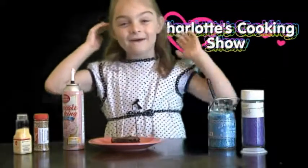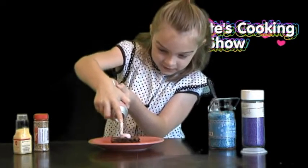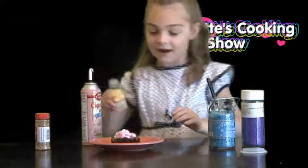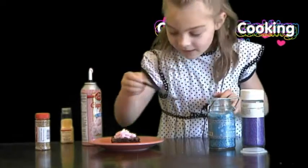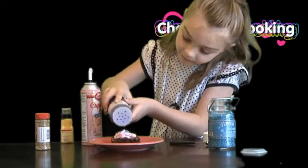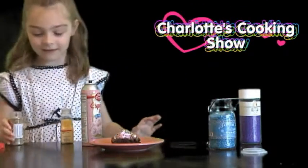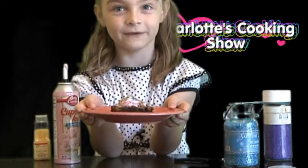We're back and now we're in the decorating phase. First, you will add the frosting. This is really hard to get out. I'm just going to put it on a little bit everywhere. A little bit of that, a little bit of that, a little bit of that. There you have it — beautiful princess brownies.